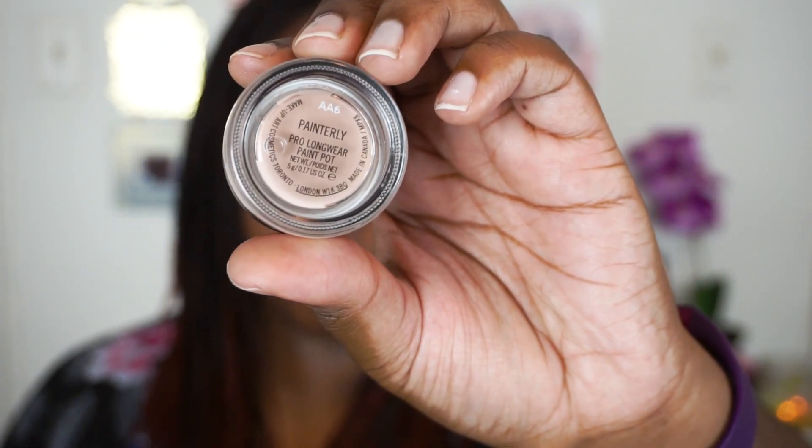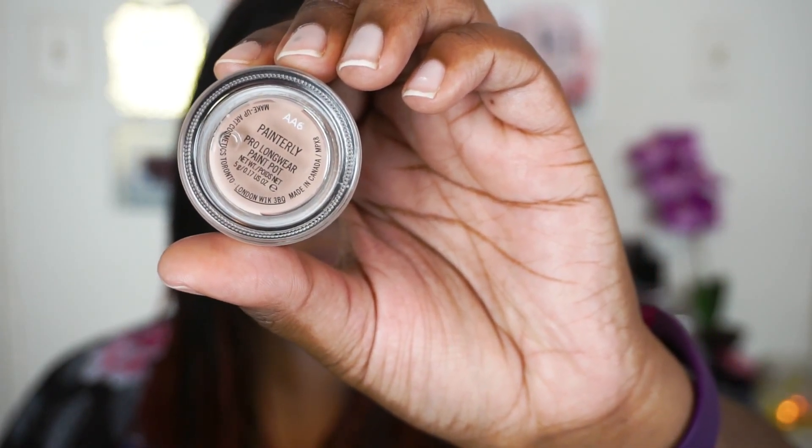Now to do my semi cut crease, I'm going to take the MAC Paint Pot in the shade Painterly and I'm just going to use that on a synthetic flat brush to go ahead and carve out the inner half of my lid space right at the crease or where my natural socket area is.